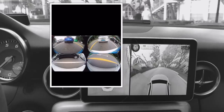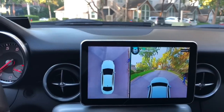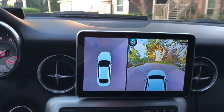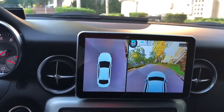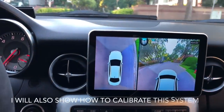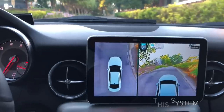I have not finished the calibration process, which is the reason why you see the overlap there. Once I do, that's when I'll put out the actual review video. But I figured I would share this with you guys so you can take a look and check it out.